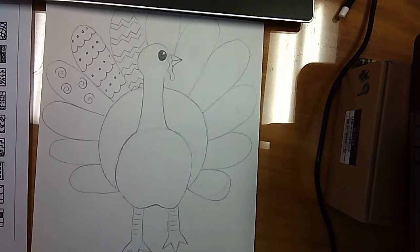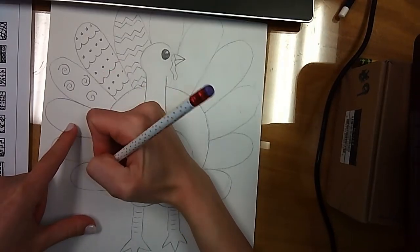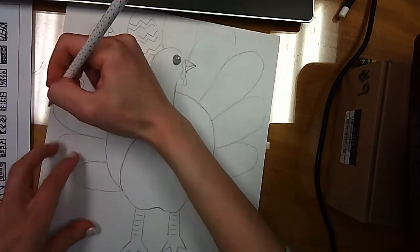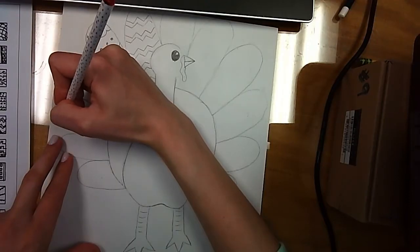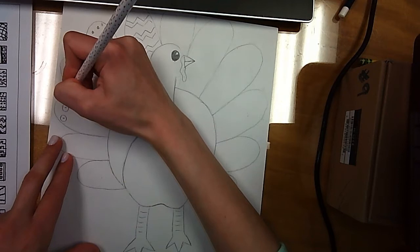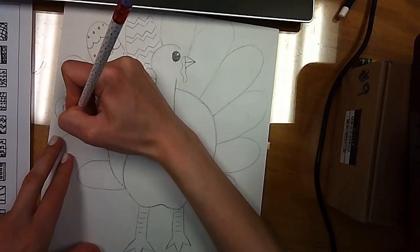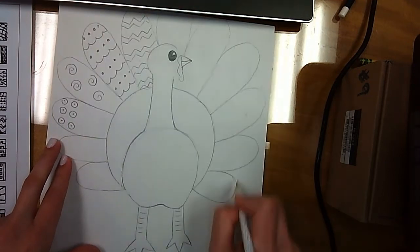I'm going to take my pencil and I'm going to continue designing my turkey feathers. I'll do some circles with that. Okay, so I would continue doing this then.